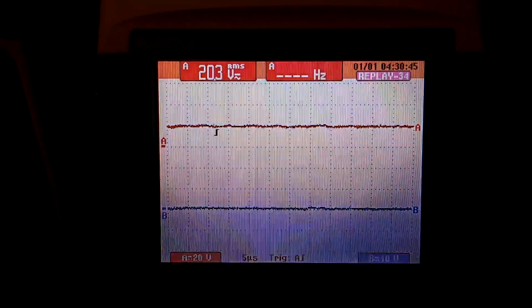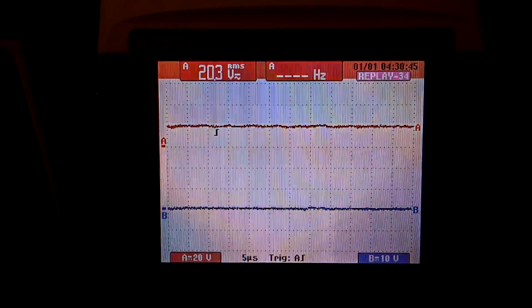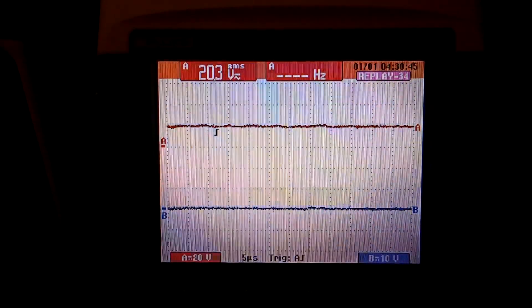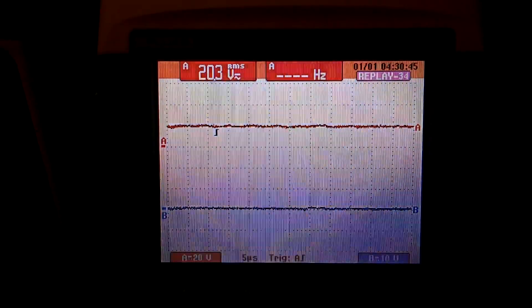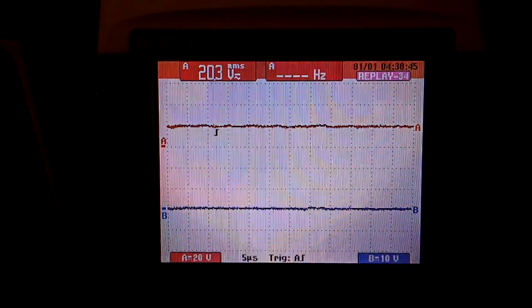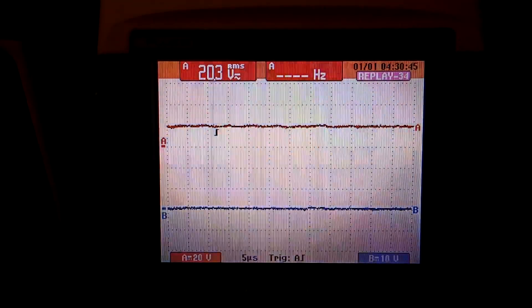So what I am going to show you here is the wait-to-start circuit for the MPPT charge controller. Basically what it does is it waits for the PV voltage to get to a certain point, then it starts the switching control. We are going to look at the switching — it is on the top red line and the bottom blue line, that is the wait-to-start signal.